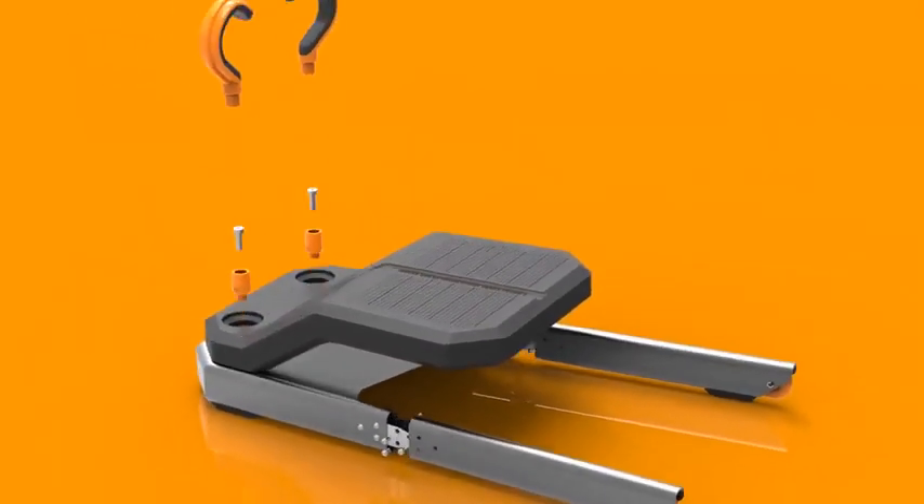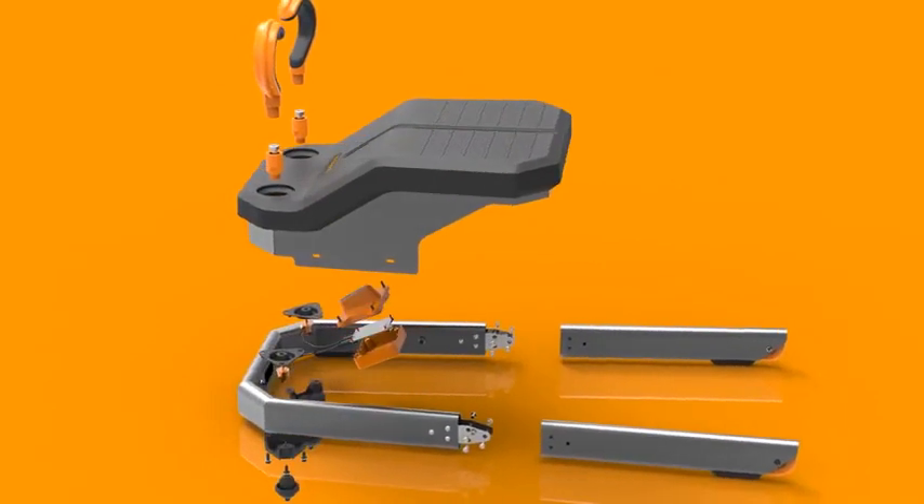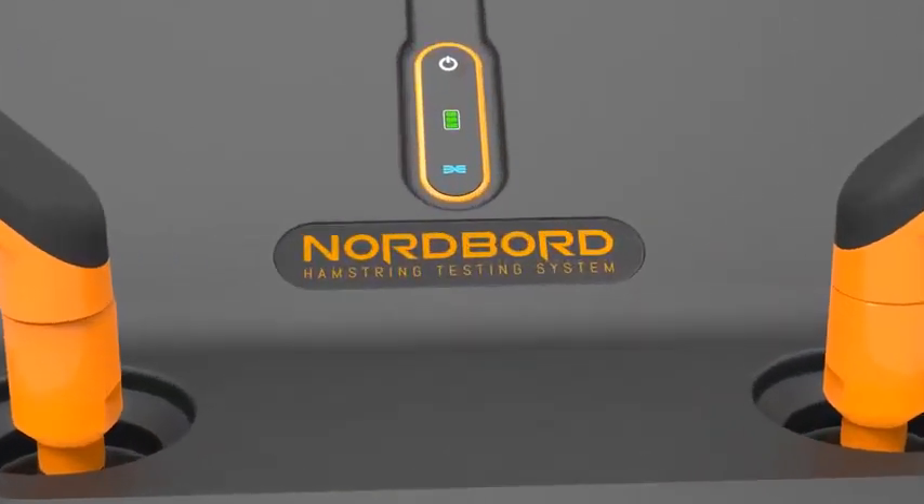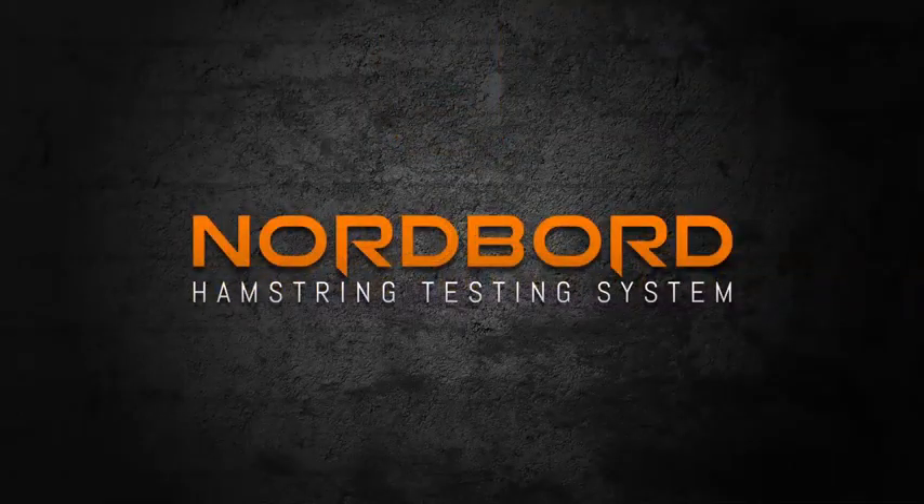Introducing the Nordboard Hamstring Testing System. To get yours and get on board, contact VALD Performance now.